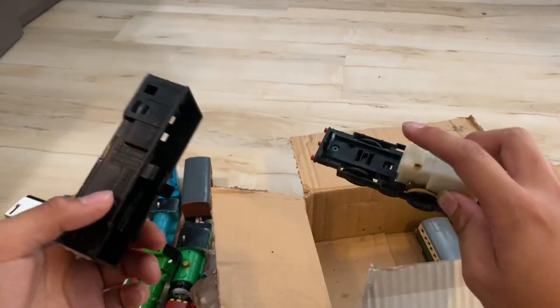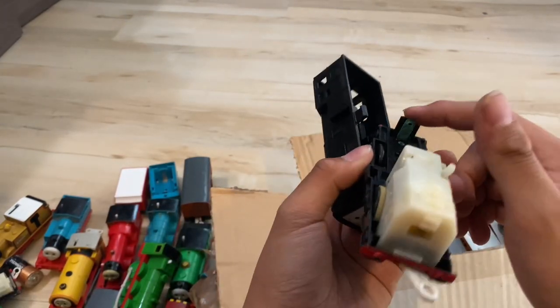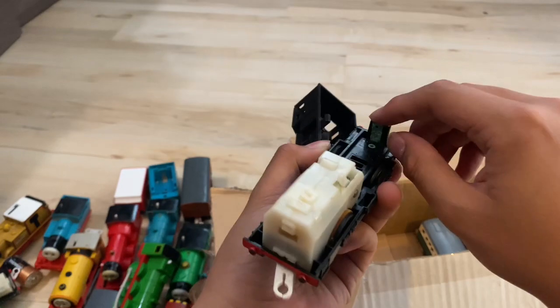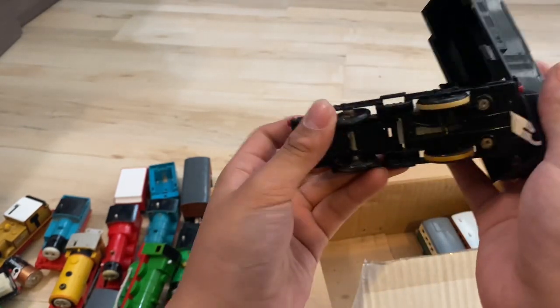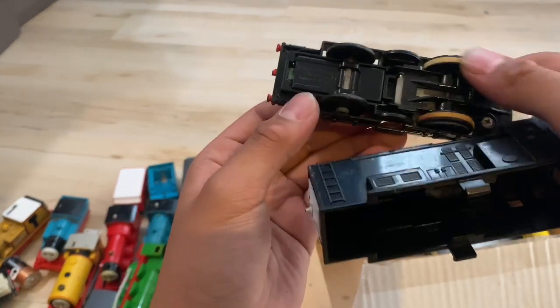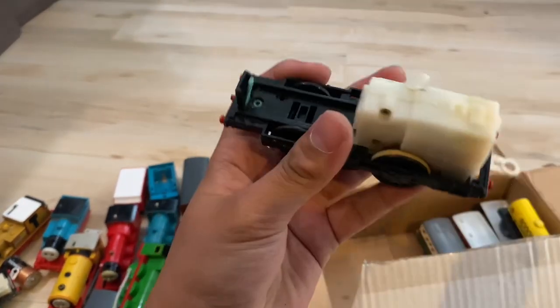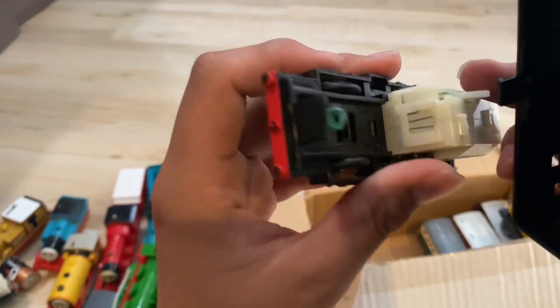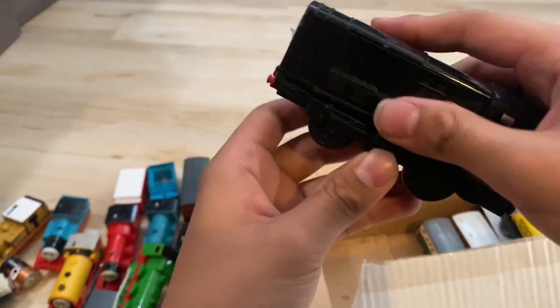A Diesel here. Looks in good condition, except for the corroded battery terminals. I think I can just clean off the corrosion. It does look like there's some corrosion in there. Motor looks good. Traction tires need to be replaced and the switch needs to be cleaned too. Overall, it's not bad.